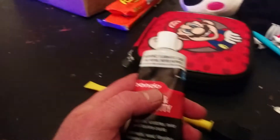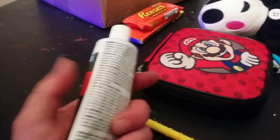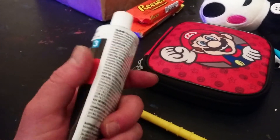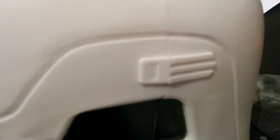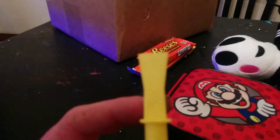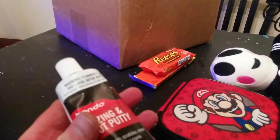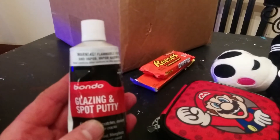I've sanded this all down smooth and now I'm going to start applying the Bondo. I didn't get the normal two-part Bondo — I got this glazing and spot putty because it's already mixed, so you don't need to deal with the hardener. Part of the reason is this is a really tiny crack and I'm going to be meticulous applying it with a small flat plastic spatula. With normal Bondo I'd have to constantly stop, mix, and remix it since it hardens really quickly.